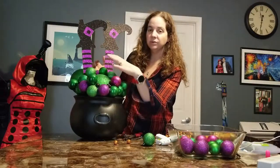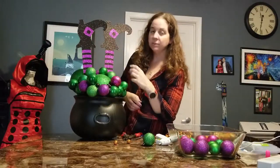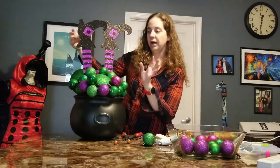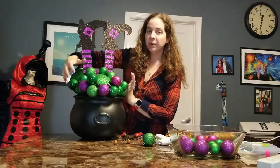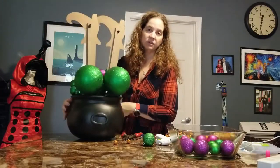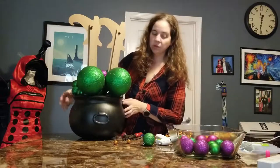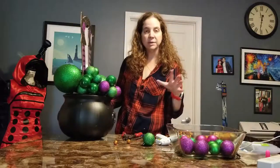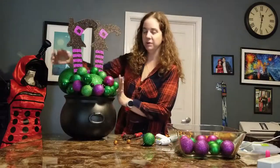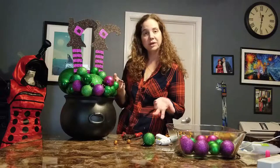Just keep layering. Make sure you use both bigger and smaller ornaments because the definition makes it more interesting. I'm going to end up putting this against a wall, so I'm just going to build out the front part and not so much the back since my feet are also unfinished. You could hit that with some black spray paint so it's less noticeable. I'm going to work a little longer and then show you what the finished product looks like.